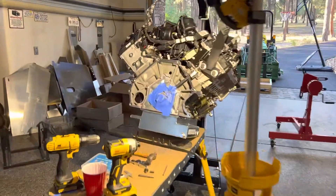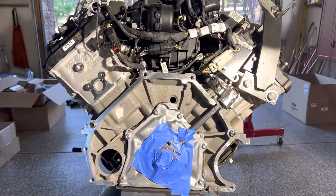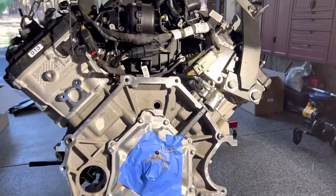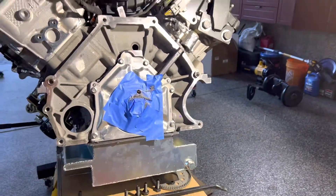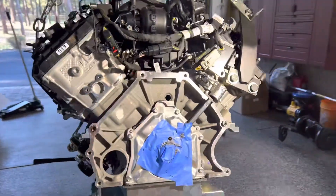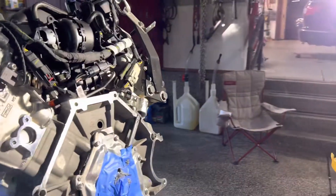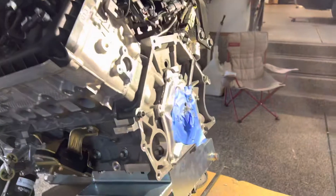It was immediately obvious something was wrong, because if you've ever twisted off a bolt while torquing it, you can tell when it starts to give — and that's exactly what happened. Luckily I got it out with no damage to the threads, so that's a win. It's always scary dealing with threads on the end of a crankshaft or head bolt threads, because your options narrow pretty quickly if you can't get the bolt out.